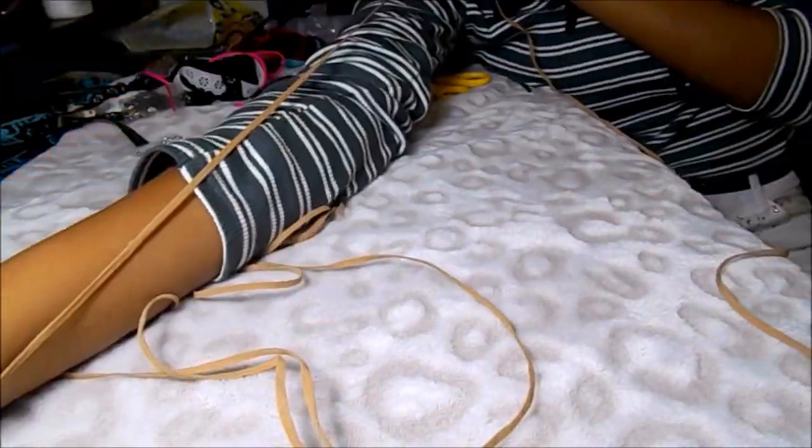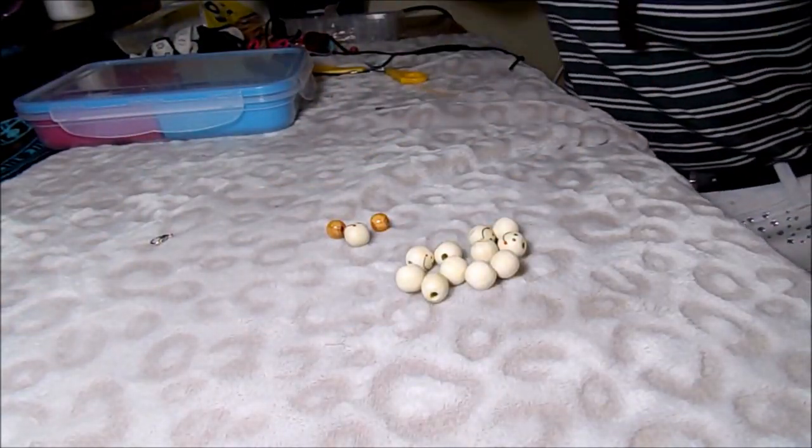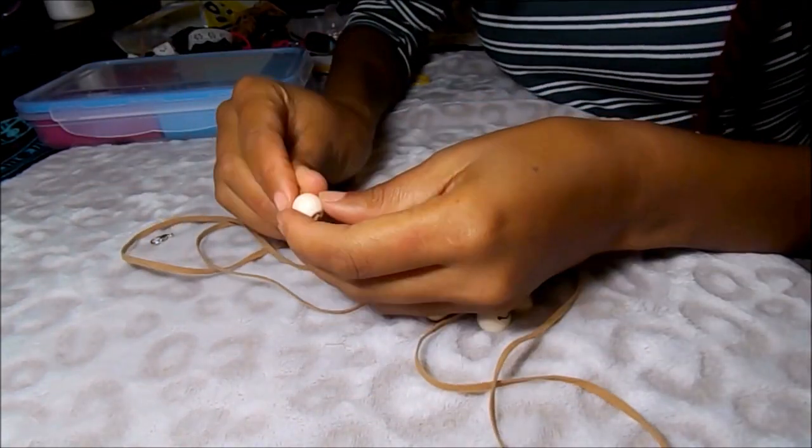For this one, all you'll need is the suede cord and some charms or beads. Measure three arm lengths worth of cord, attach every bead or charm you want at the end, and then tie it.